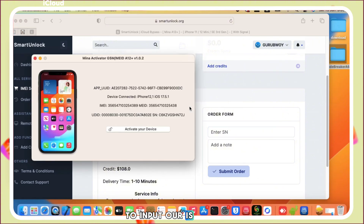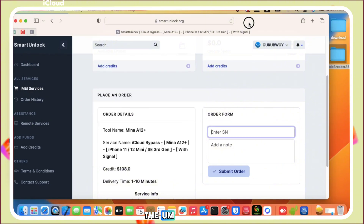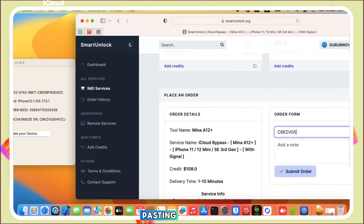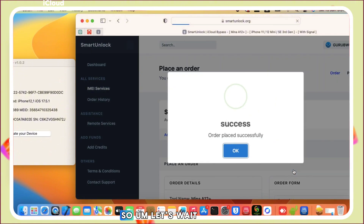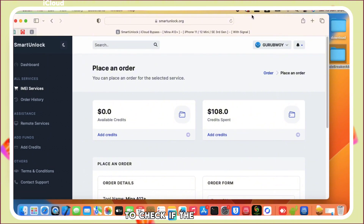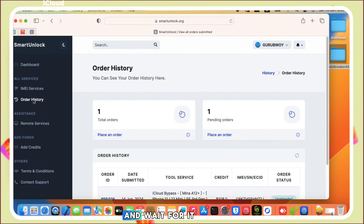Now we need to input our serial number. Copy your serial number from the Minna Activator or just type it into the serial number box to place the order. When you are done pasting or typing in the serial number, proceed with 'Submit Order.' You can see we have the order placed successfully.